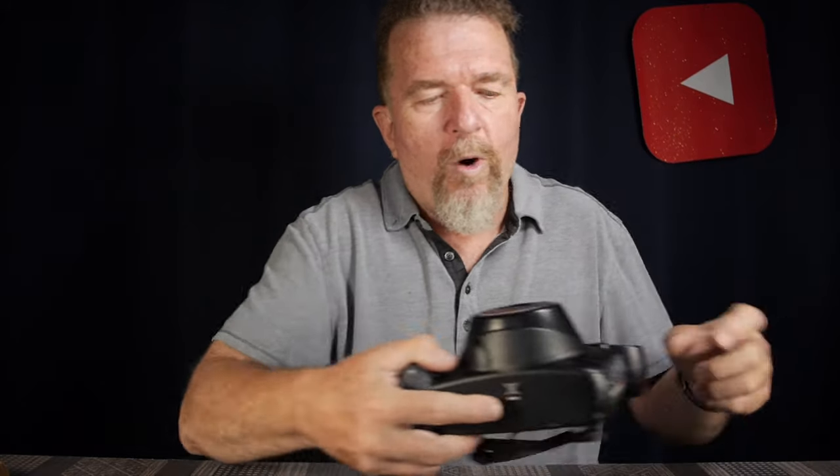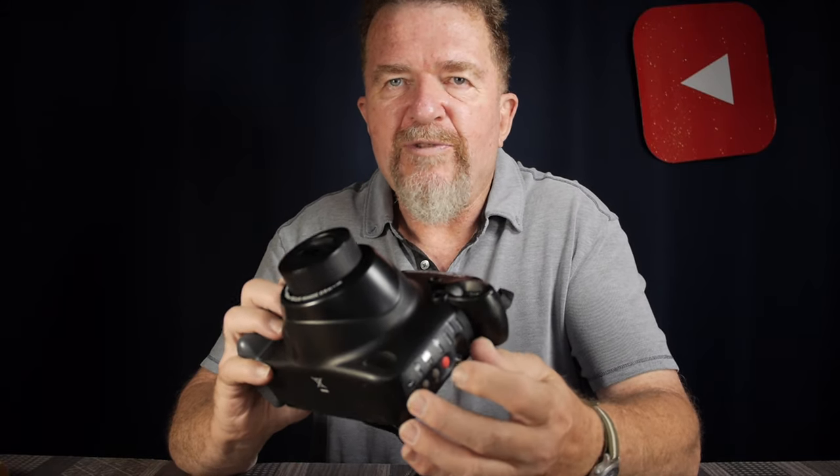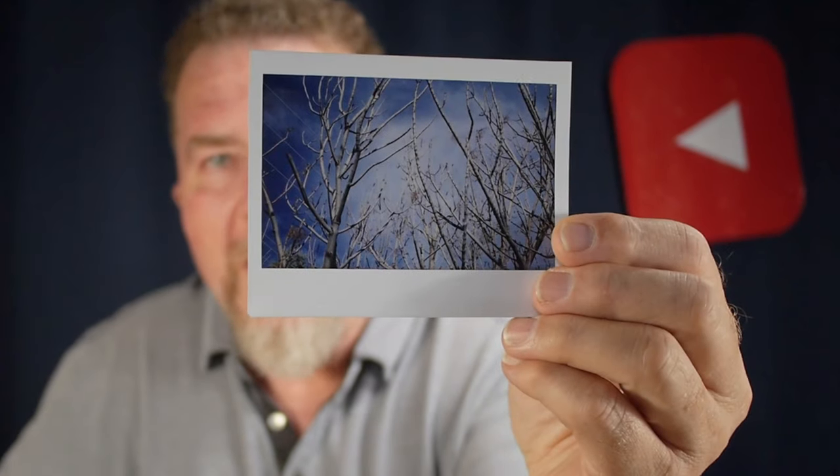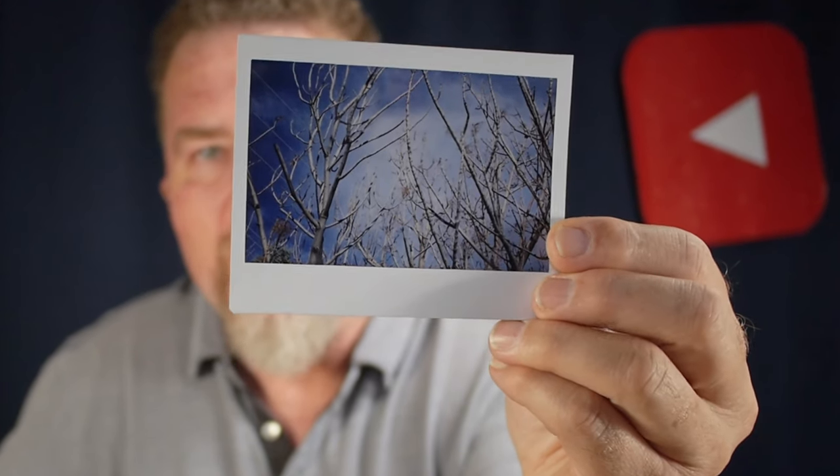Instax is Fuji's instant film product. I happen to have the Instax Wide camera — the Instax 210. I've had this for a few years. It's kind of a big, clunky-looking point-and-shoot instant camera. Here is a coffee cup picture and a landscape picture.